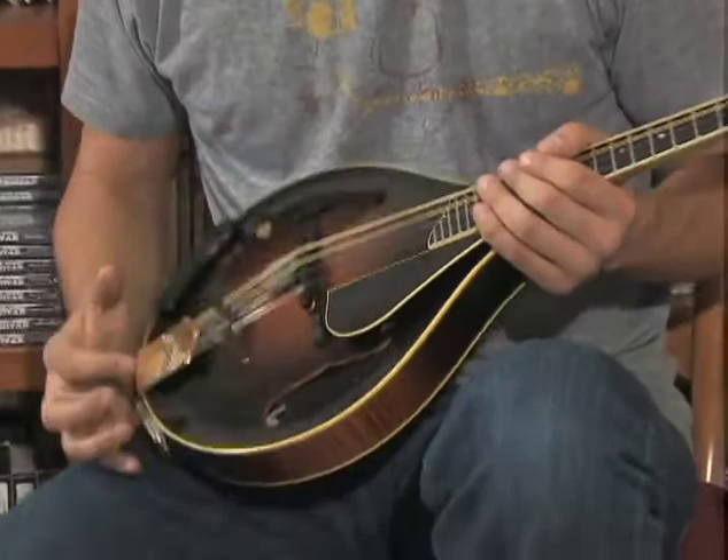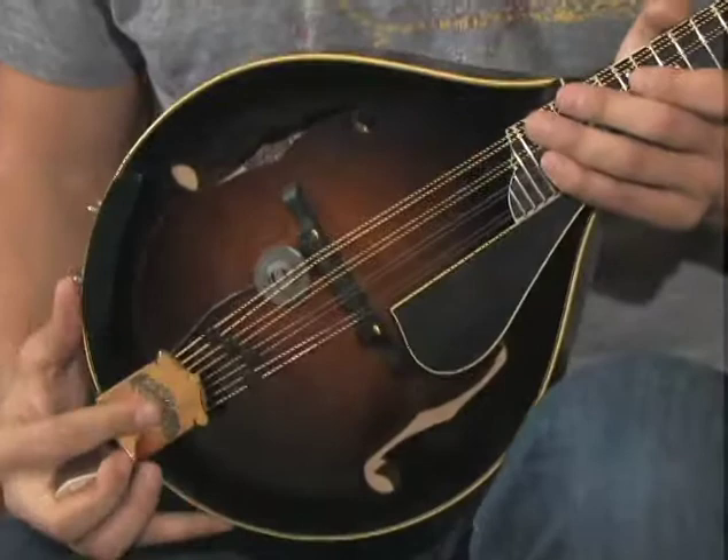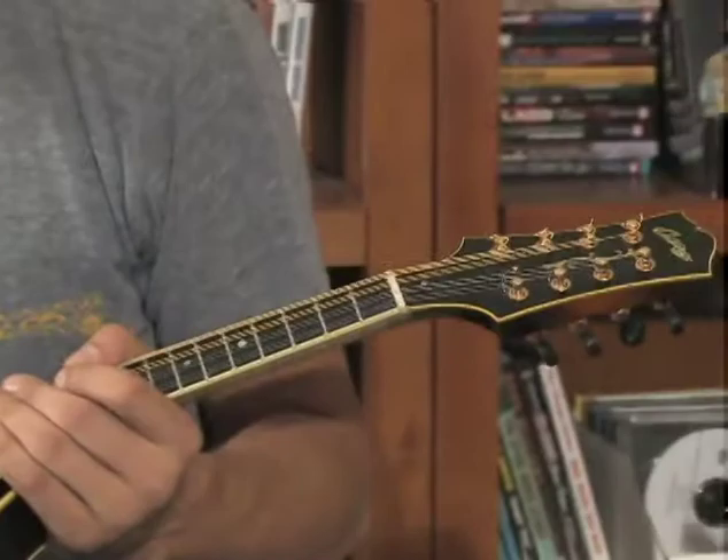This one's a little bit of a custom job. It is varnish and it has Engelmann on the top. I've always liked Engelmann and I find it's just a little bit warmer, particularly on an A-style mandolin. I really love this.